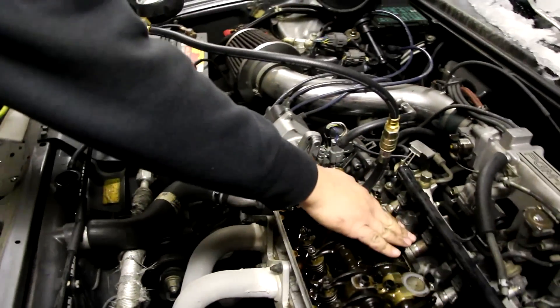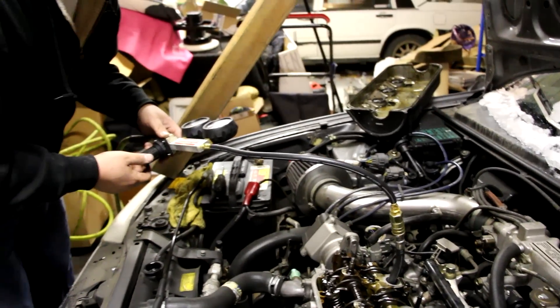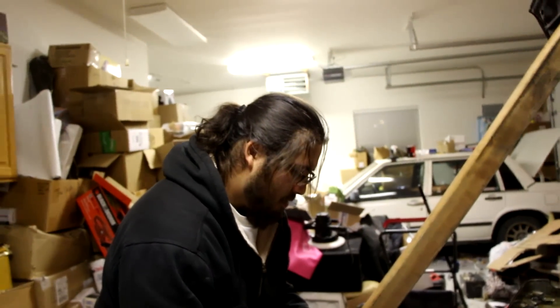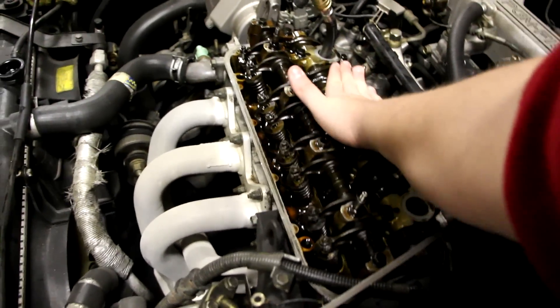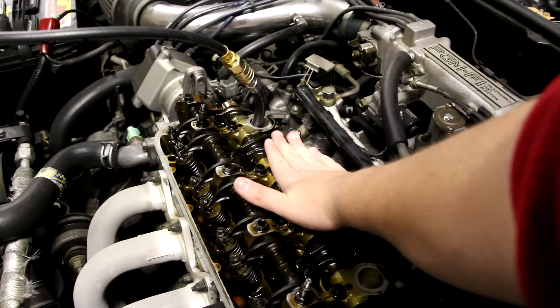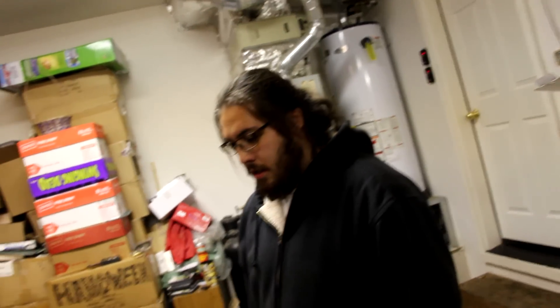Put your hand over there — whoa. Jake, is there anything coming out of the exhaust? Nope. Feel over the radiator cap. I think you called it buddy. I'm listening for a hissing noise, air coming out. It definitely — hear the difference? Something's coming out but it's not hissing.